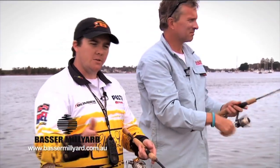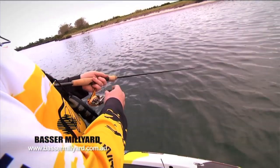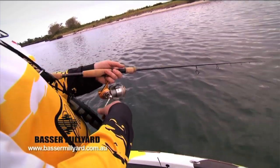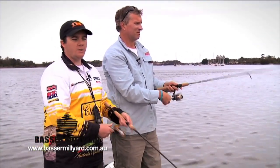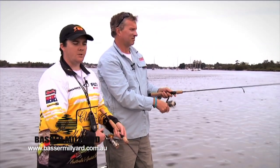Another alternative is just a slow draw of the rod, stop it and allow it to pause, wind up the slack, then a slow draw again. That slower draw action is a good way to catch bream on lures. I prefer the more erratic twitching for flathead and whiting — they seem to be a little bit more aggressive than the bream.